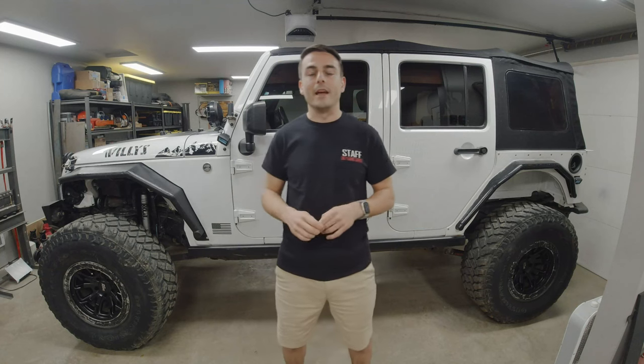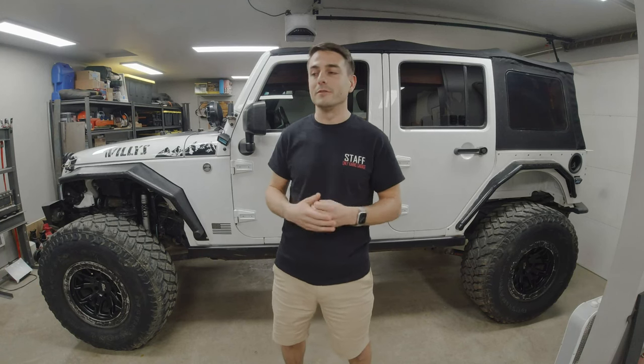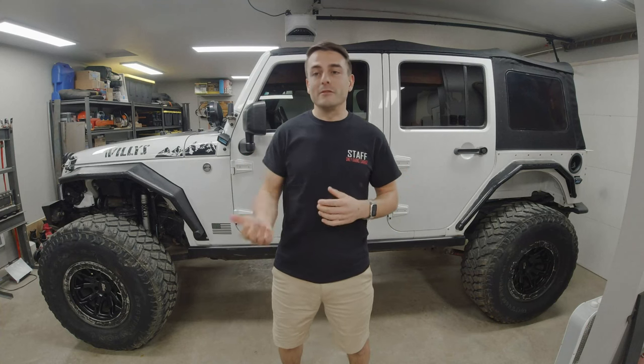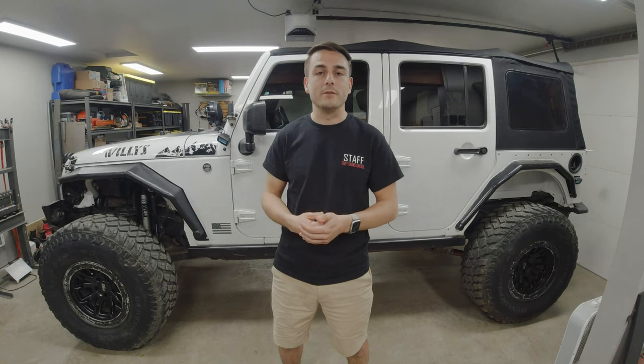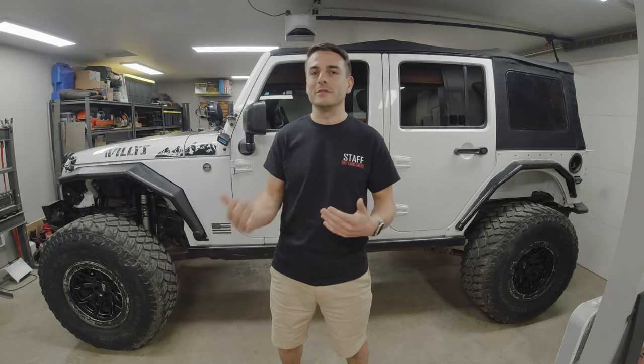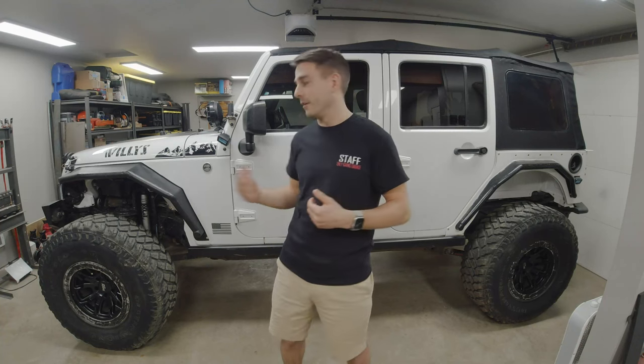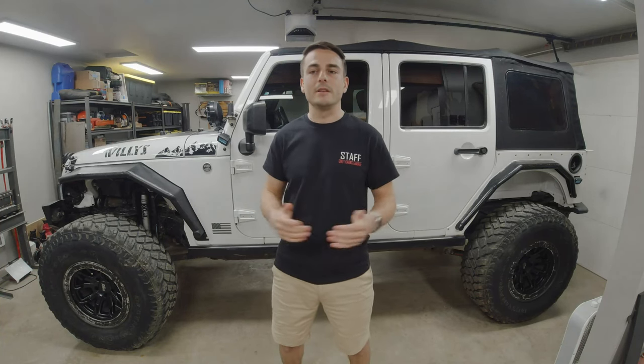This is my first long-term tire review and I don't have a directly comparable tire to reference. Before I upgraded to 37s, I was running factory-sized Goodyear Duratracs, and prior wheeling experience was in Jeep Cherokee XJs on 31-inch tires — neither of which I feel are fair comparisons. So I'll omit specific terrain ratings and simply state that these tires perform well in all conditions.